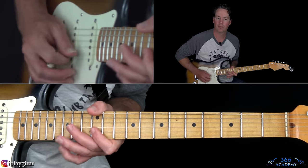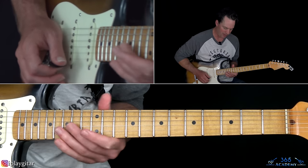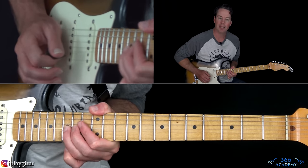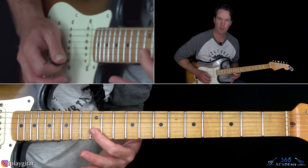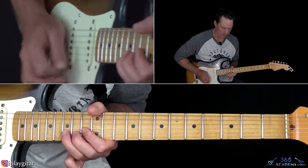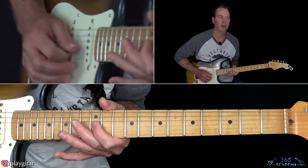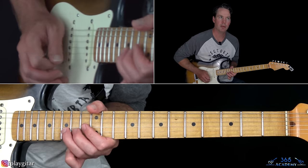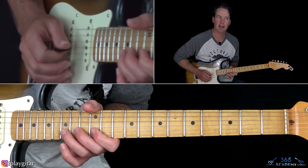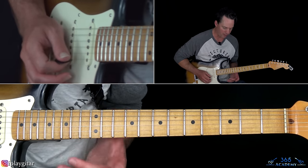After that, you can do a bend at the 15th fret, then pick it again and release that bend, and play 12 on the B, then 14 and 12 on the G, and then 14 on the D. Actually, I think I missed two notes in there - you do that bend and release it, play 12, then pick across it again: 15, 12, 14, 12.